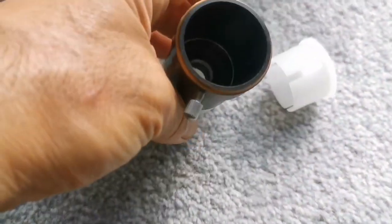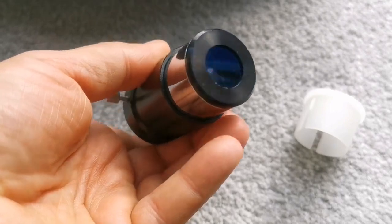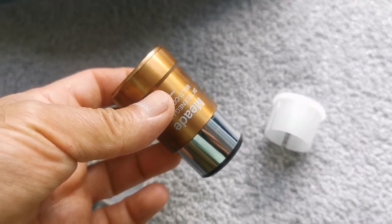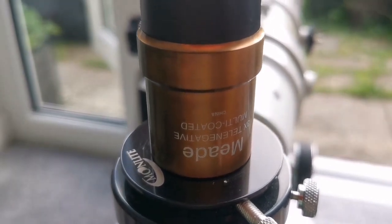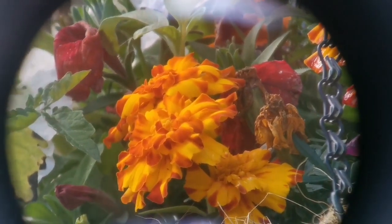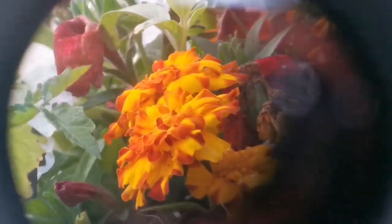This is a Mid tele-negative Barlow, as you can see. The lens is smaller than the Skywatcher's, but it has a better coating it seems to me. It's an older version and it's 3x, so magnification with this one is really higher. This is the Mid tele-negative 3x lens. With the Mid 3x Barlow, the magnification is higher, the field stop is visible, and you can see more clearly the little petals inside the flower. Details are amazing, beautiful.